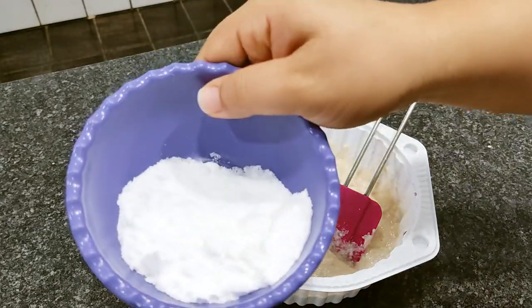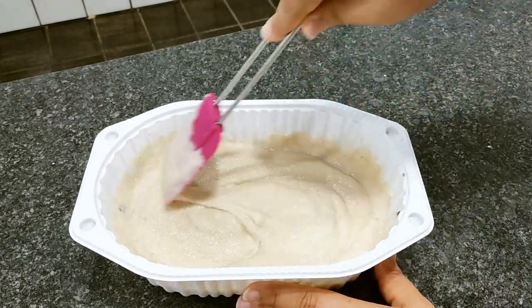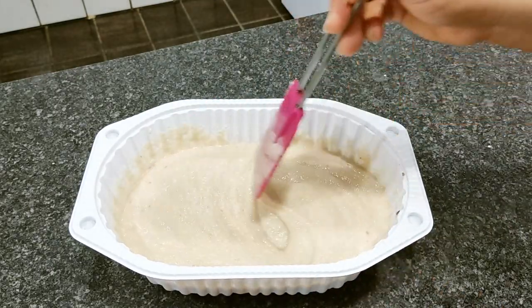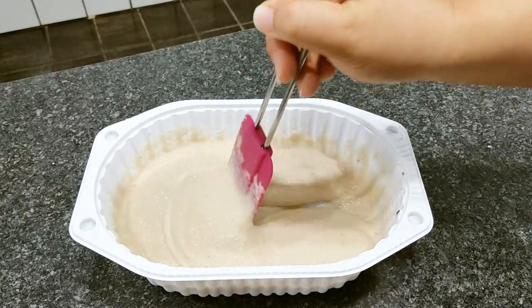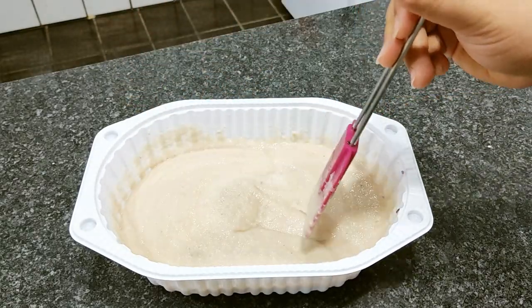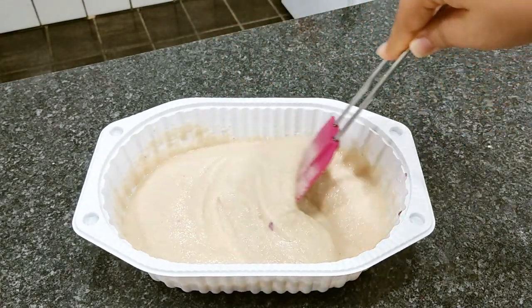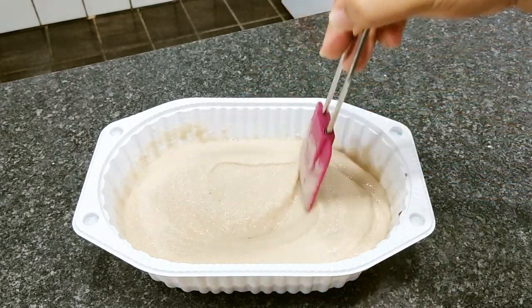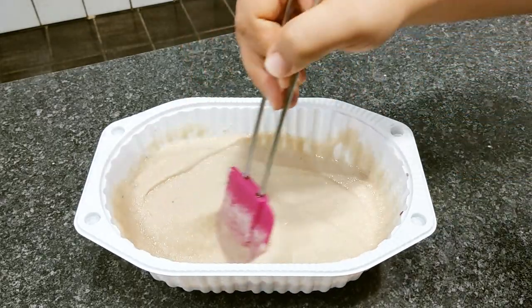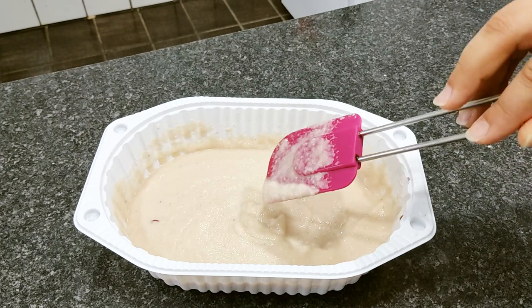Vou colocar o restante do sal. Olha aí — tá prontinha pessoal! A nossa pasta de cebola maravilhosa. Para você utilizar para temperar tudo: pode usar para temperar a carne, para fazer o arroz, no tempero geral de casa. Você vai usar no que você quiser. Vou estar armazenando na geladeira. Lembrando que ele dura um mês na geladeira — você deixa o tempo inteiro, só tira mesmo para utilizar. Tenta fazer o manuseio com utensílio de plástico.